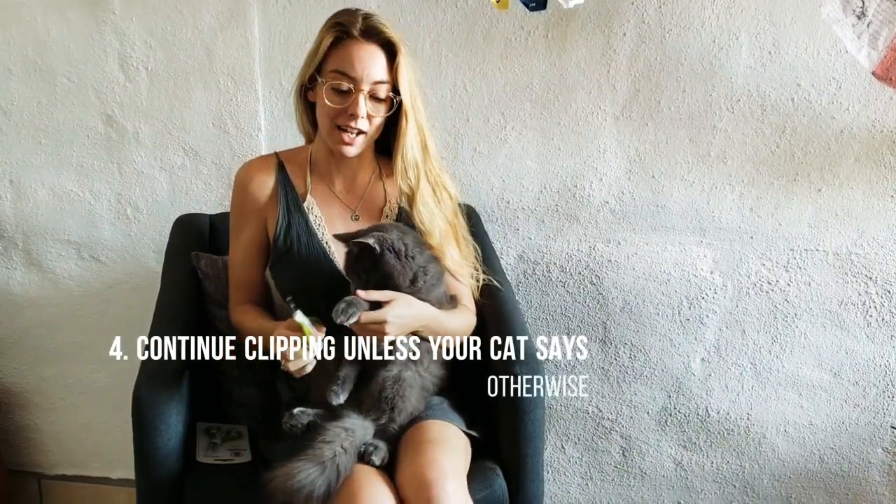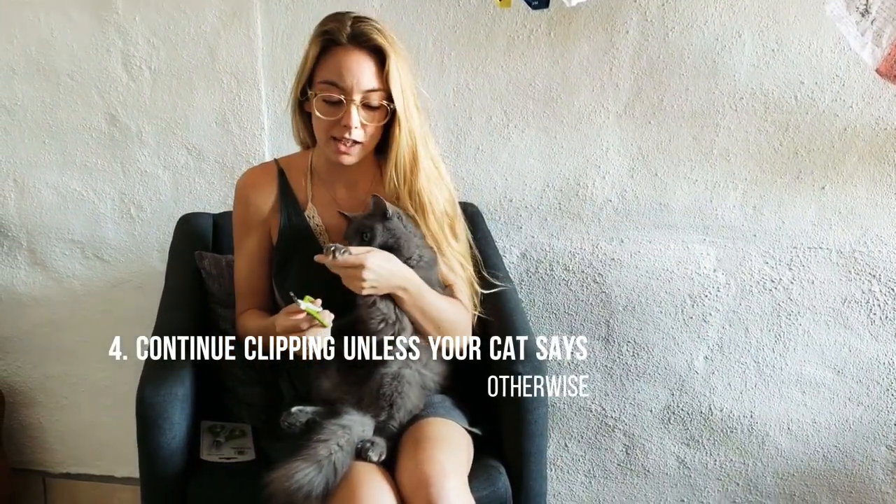Once you've done one nail and your cat is okay, then you can go ahead and proceed by cutting the other nails.